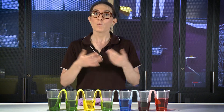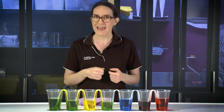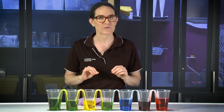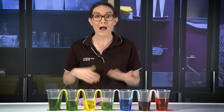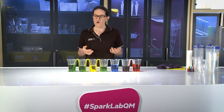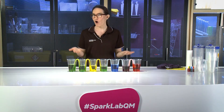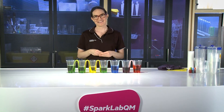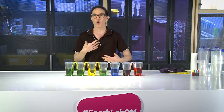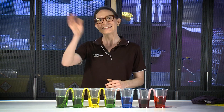You might like to try this experiment with your adult at home. All you need are some plastic cups, some food colouring, some water, and some different materials to try out. I always like to have a towel nearby just in case there's any messy spills. Make sure that you take a photograph or draw a picture of your first experiment so that you remember what it looks like. You might like to try some other challenges at home as well — for example, what happens if you use different amounts of water? Or how could you make some orange water instead? Thanks so much for being a scientist with me today. You can create your own experiments at home and test out your own ideas. Be sure to take a photo and share them with us at hashtag SparkLabQM. See you next time.